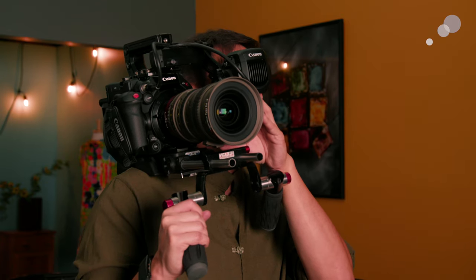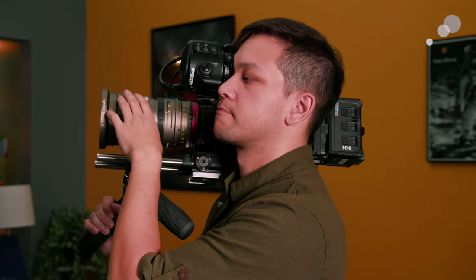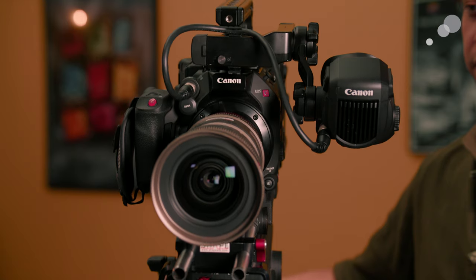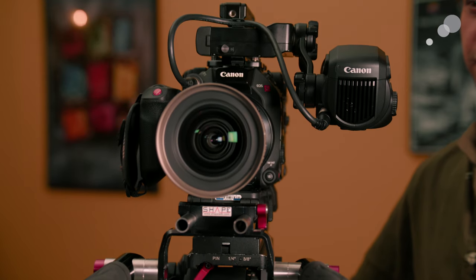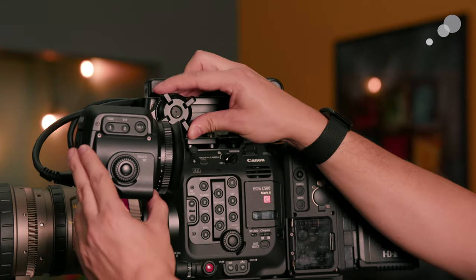First off, I have the camera set up in a documentary or run-and-gun style configuration. The original C300 cameras were very popular for this workflow, but because of their lack of a standardized or typical viewfinder and mount, they were often hampered when put up on the shoulder. The new design, having native compatibility with the EVF V70 from Canon's own C700 camera, gives us a reliable viewfinder option that won't require using one of your SDI ports or being separately powered.